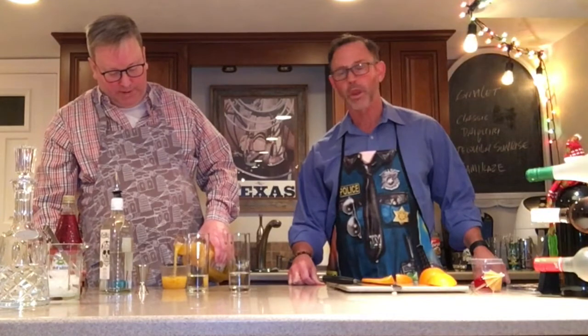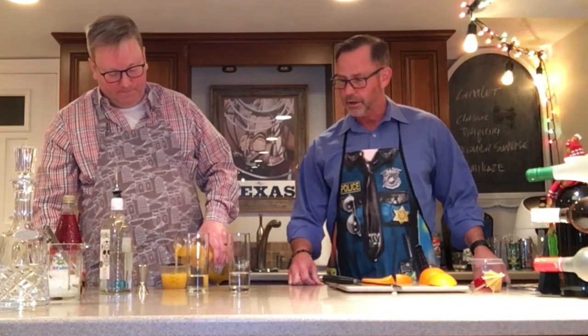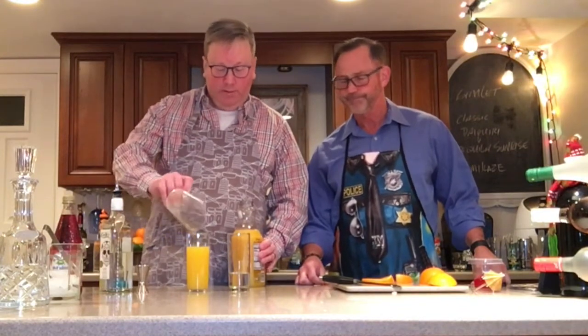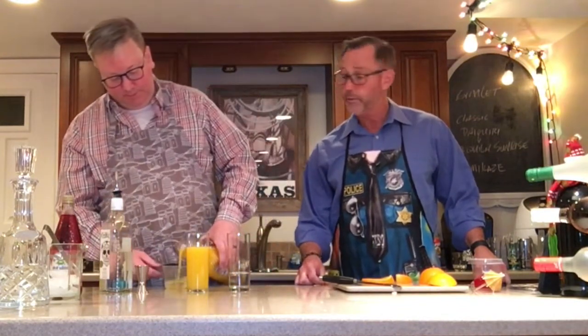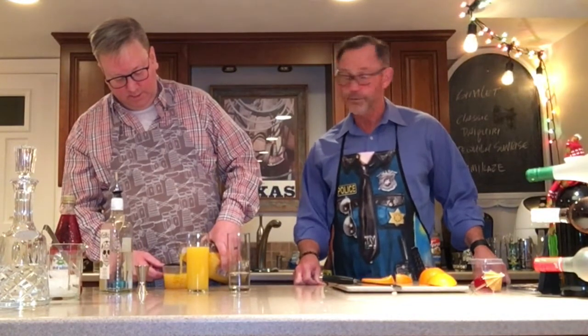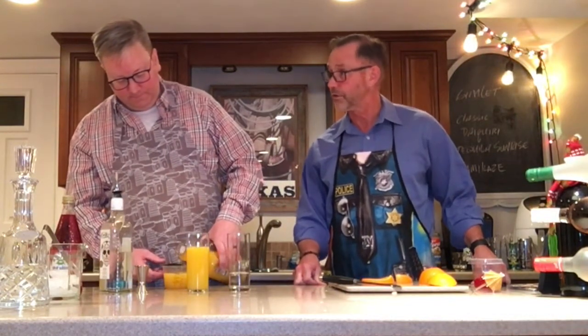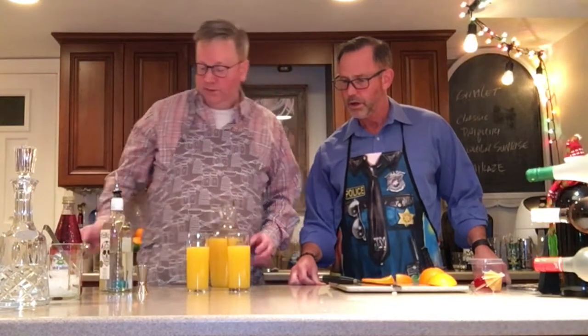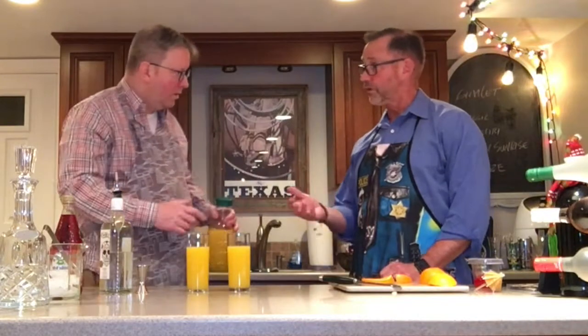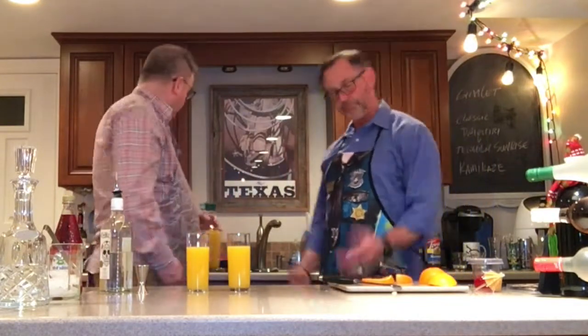Yes, and probably save somewhat of a mess. Well, I think a mess is okay on some occasions. Six parts of orange juice is actually six ounces of orange juice — and that's per glass, because we are making one drink for each of our wives. It's not necessarily always a part to an ounce, right? Six parts could be anything — it could be six gallons if you're making it for a big party.